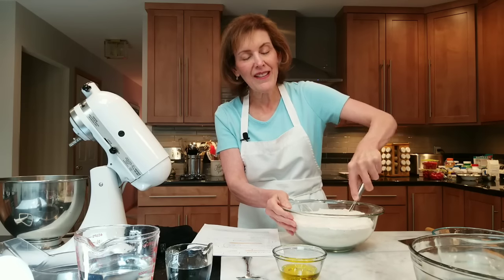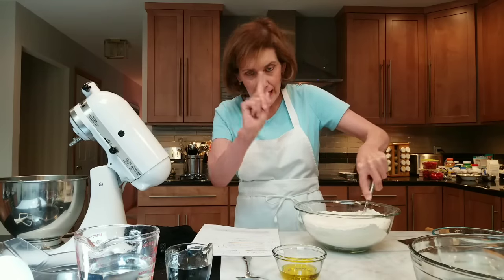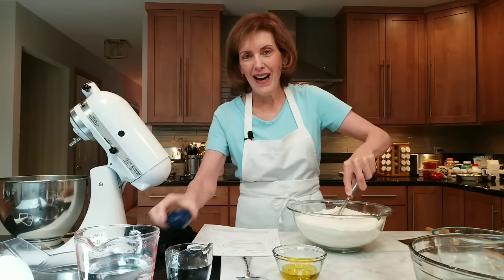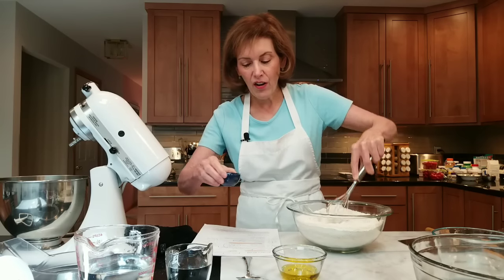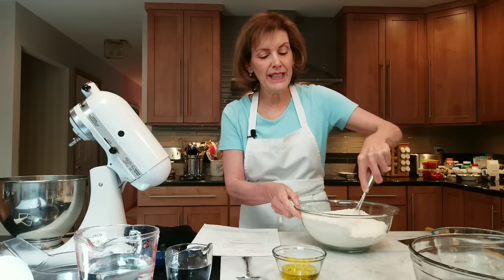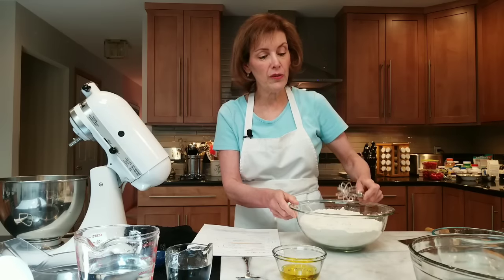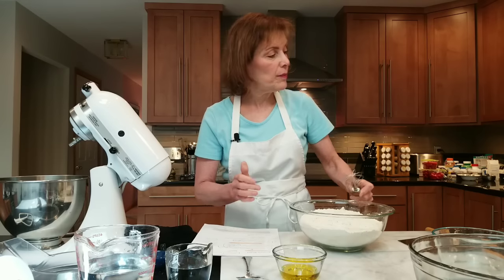I'm whisking this up. You want to get your flour, your yeast, everything whisked up together. You'll notice I don't have my salt in here yet — I have it on the side. I have kosher salt, two and a quarter teaspoons, and I'm leaving it aside for now. It'll make it a lot easier to knead and distribute the yeast and create great gluten if we let the salt go in a little bit later.